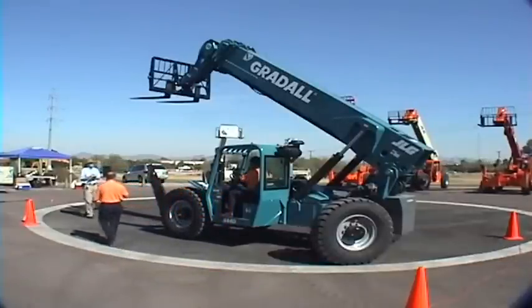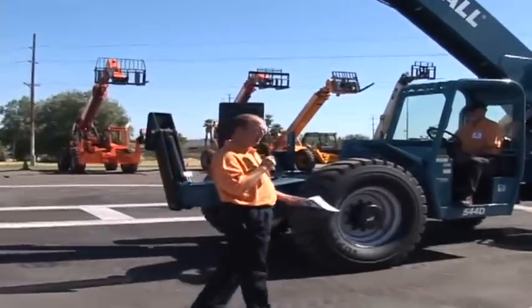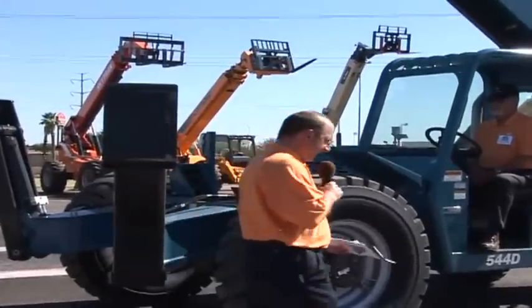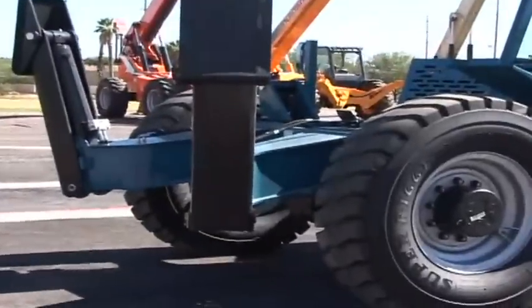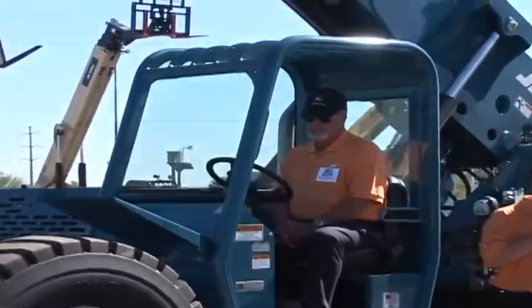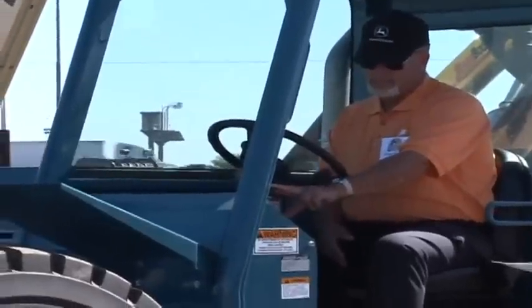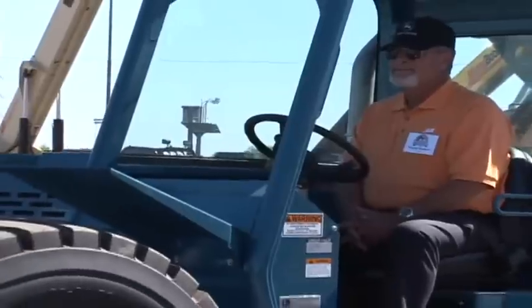Starting at the front, we have the frame-mounted outriggers. The front doesn't steer, so that adds some simplicity to the machine. The axles are Carrero. The powerplant is a John Deere 125 horsepower. It's a pretty straightforward cab. One of the features that the Gradall offers on these machines is a left-hand tilt and sway, which allows the operator to more comfortably operate the different features.